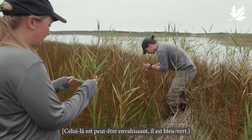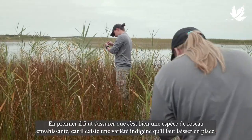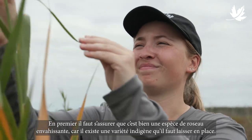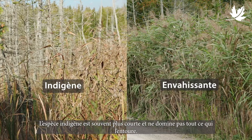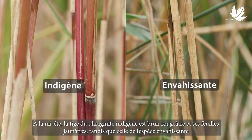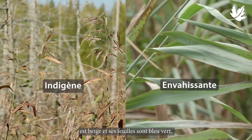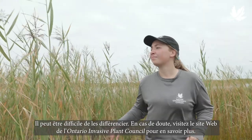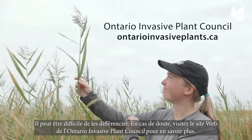This might be invasive — bluey-green coloration. The first step is to make sure you're dealing with invasive Phragmites, as there is a desirable native variety that should be left alone. Native Phragmites is often shorter and doesn't crowd out everything around it. By mid-summer, native Phragmites has a reddish-brown stem and yellowish leaves, while invasive Phragmites has a beige stem and blue-green leaves. Telling them apart can be tricky, so if you're unsure, visit the Ontario Invasive Plant Council's website for more help with identification.